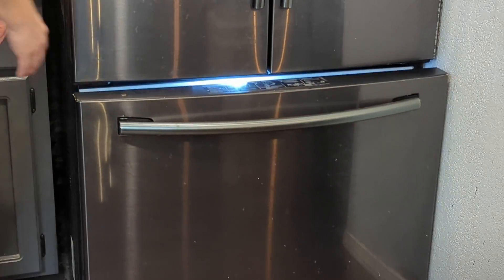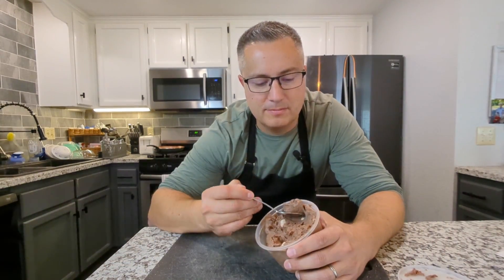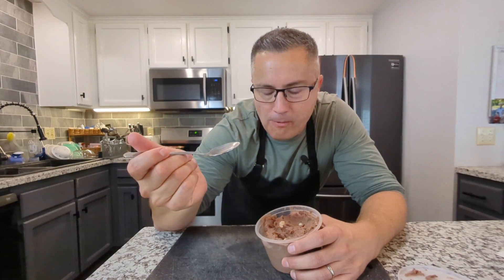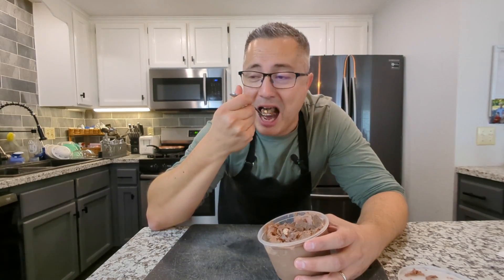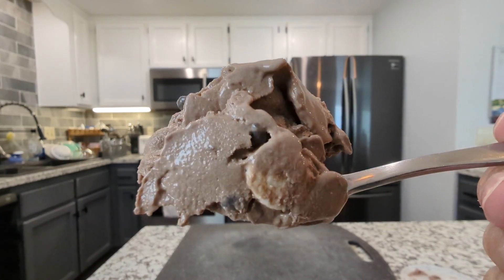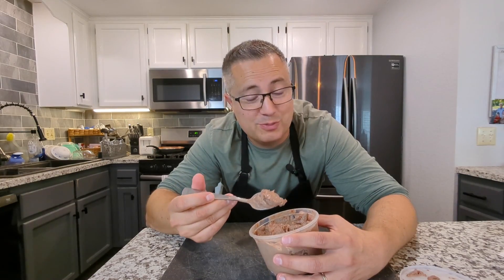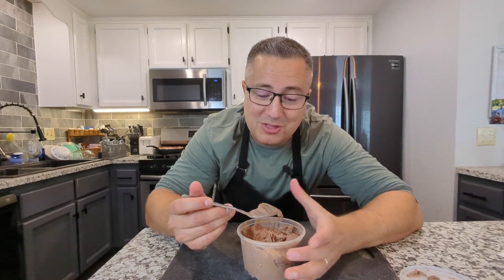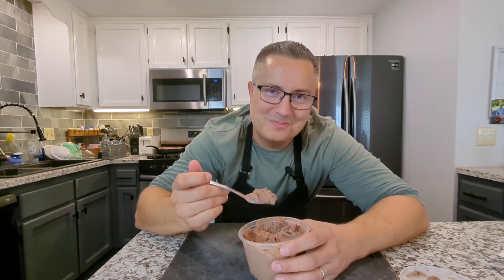Let's give this a taste before the kids get home. Oh man. I mean, how can you not like ice cream? Tastes like Rocky Road. Forget the kids, this is good. Just look at that. That's a beauty. There's something about ice cream that just kind of brings you joy. The toasted marshmallows are really good — I don't know if they're worth the effort. Let me know in the comments below if you think they are. But definitely make some Rocky Road ice cream and spread some joy for someone you love.